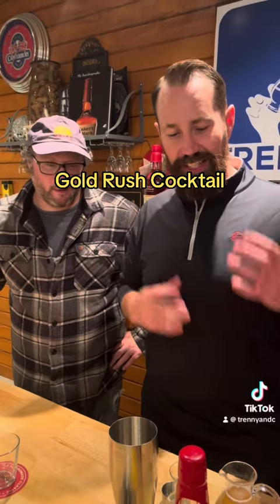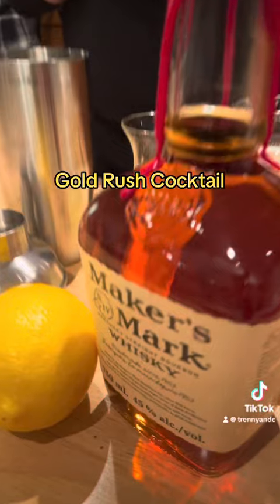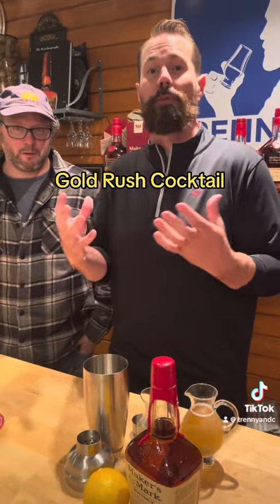The beautiful thing about this is it's pretty simple to make. There's just three basic ingredients. We're gonna use some delicious Maker's Mark bourbon — the classic. All that flavor of vanilla, caramel, oaky notes really comes through with this cocktail.